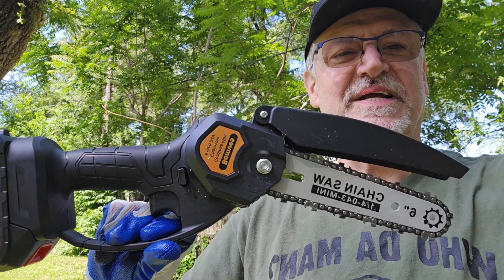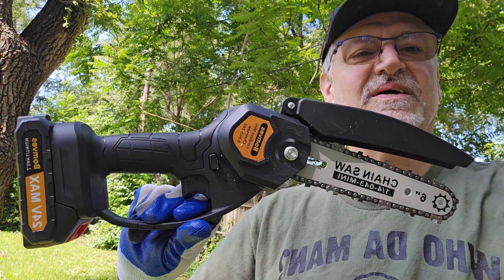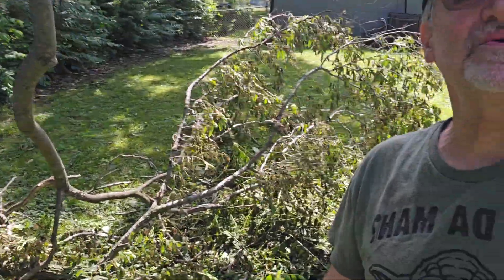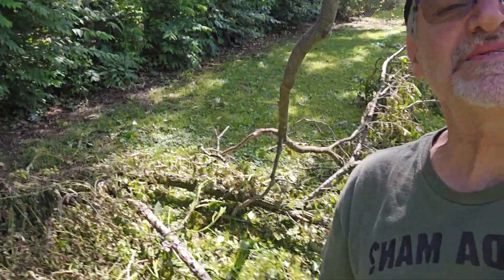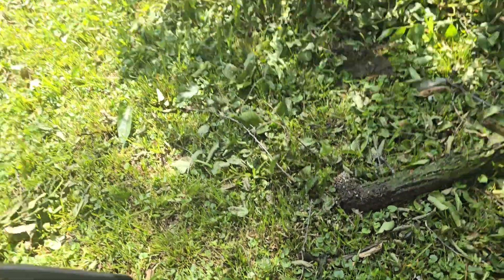Hi, I'm gonna use this cordless chainsaw, a little handheld six inch chainsaw today to try to clean up this mess that was created by the storms. I have some fairly good sized limbs down here and hopefully this tool will do the job for me.